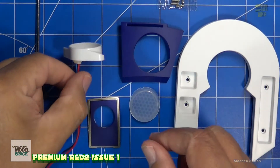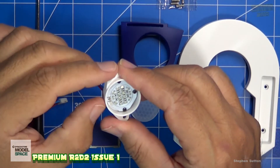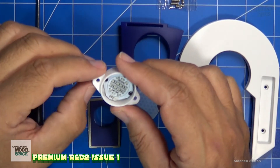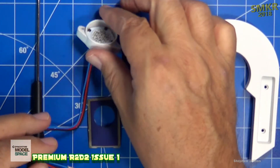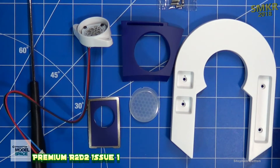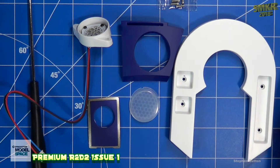That is all we assemble with Issue One. We wait to get the test box so we can check out both the blue and the red lights in here. Depending on what R2-D2 is doing, that's what these lights will do. We'll put all these parts in a box for safekeeping and stay tuned for Issue Two. Thanks for watching. Happy modeling, everybody. Now let's look at the magazine.